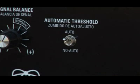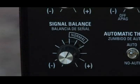We'll discuss the push button and auto functions in a moment. The signal balance control adjusts the received signal of the detector. The normal position works well for most searching situations. This setting will provide more than adequate performance, with little interference from electrical.